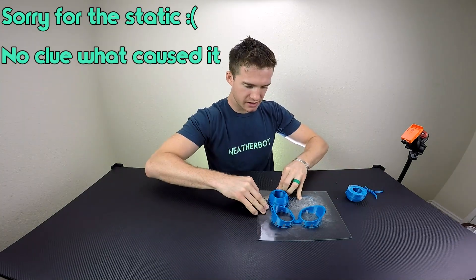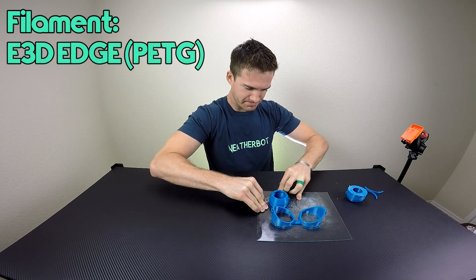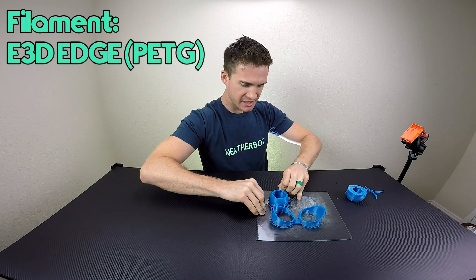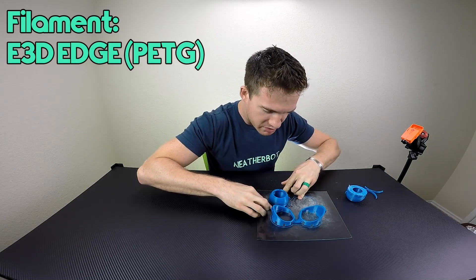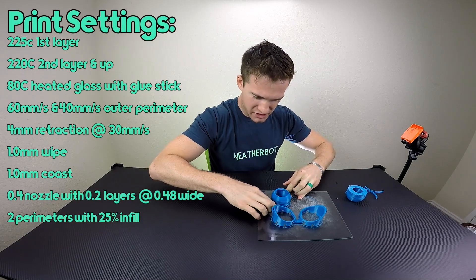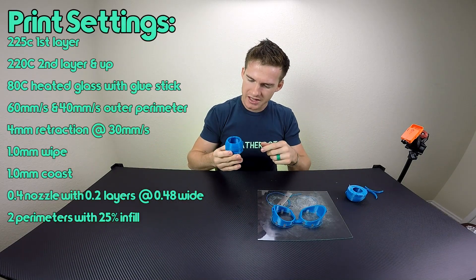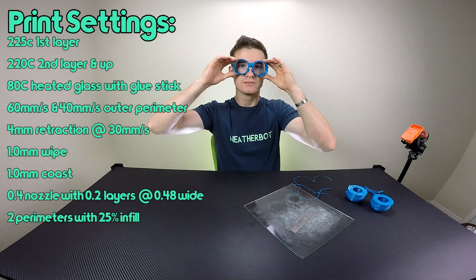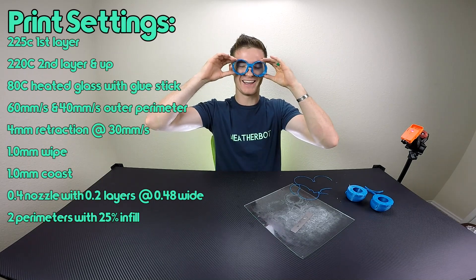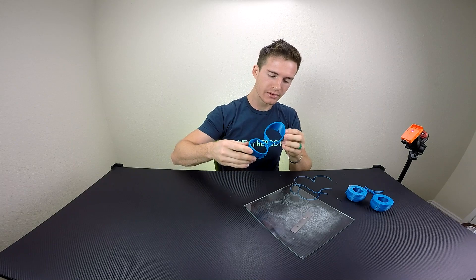I used E3D Edge Filament which is a PETG, and they say it's stringy but I seem to have found some print settings that make it not very stringy. When I kept checking back on it, all the internal parts seemed to be pretty separate — there wasn't a lot of strings between them. The print looks pretty good.